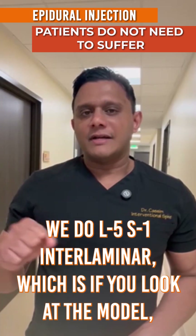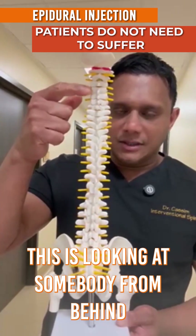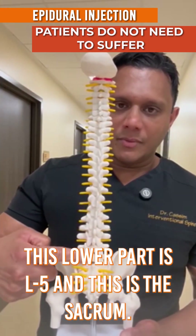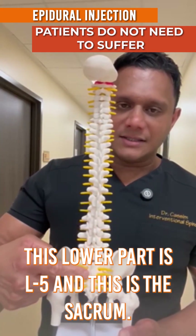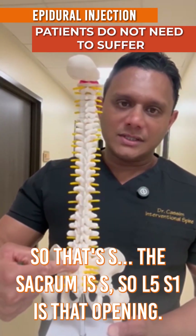We do L5-S1 interlaminar. If you look at the model — this is looking at somebody from behind, back of the head down to the tailbone — this lower part is L5, and this is the sacrum, which is S1. So L5-S1 is that opening, the interlaminar window.